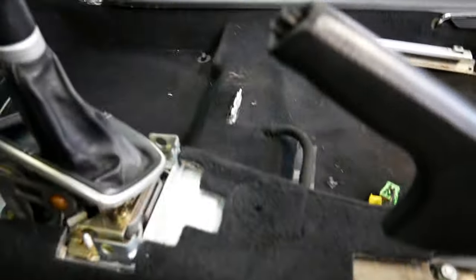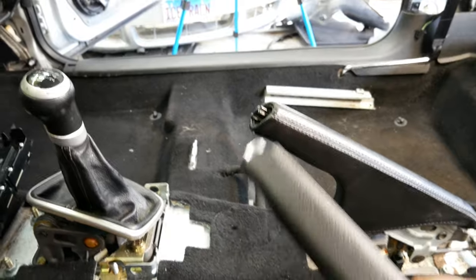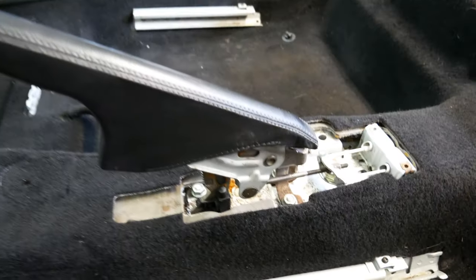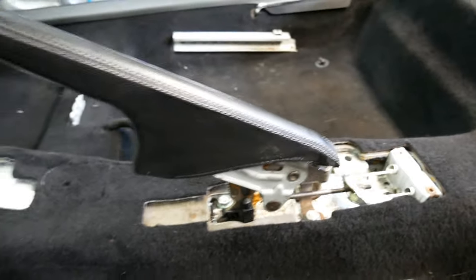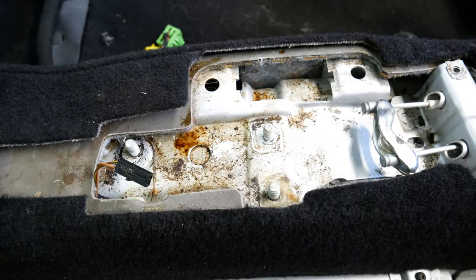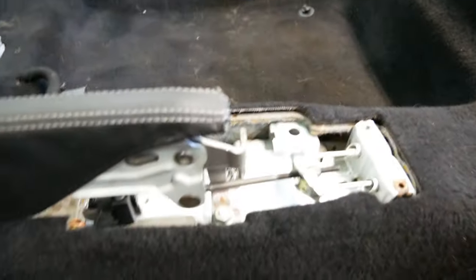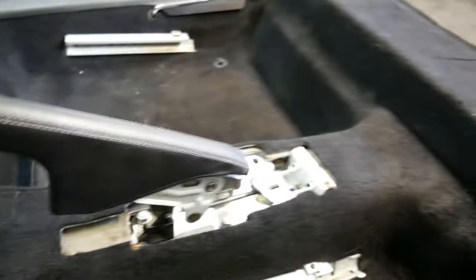Here's my original handbrake — it's missing the silver button, so I decided to order a new used one. It's pretty straightforward: there's a 10 millimeter adjustable nut that tensions the handbrake underneath, three 13 millimeter nuts, and a wire connector that tells you if the handbrake is on or not. I wiped down all the grime and installed the new one. New handbrake is on, nice and tensioned up to how I like it.